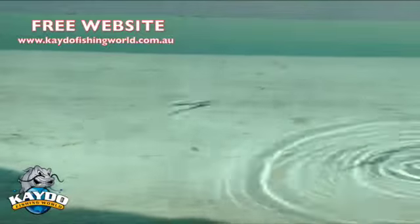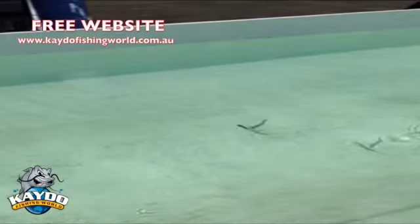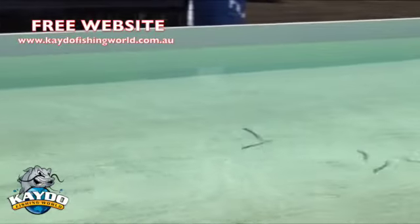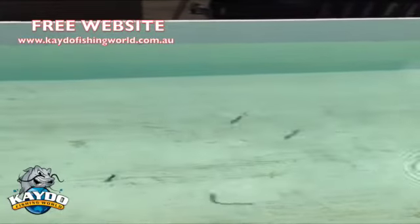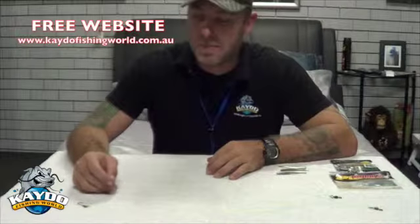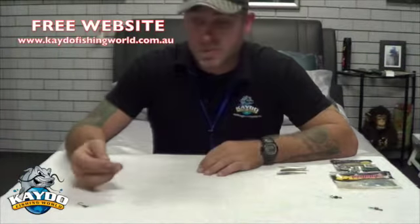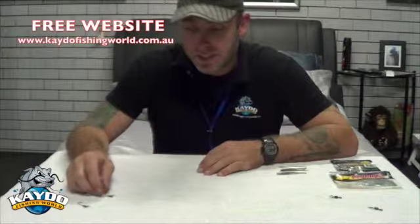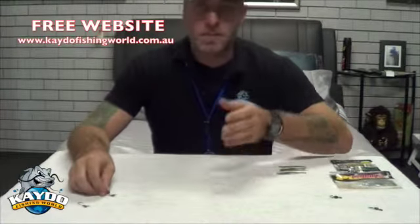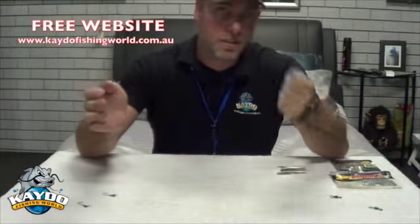Hey guys, I'm Kano from Two Mates Fishing. On today's Tackle Talk for Kato Fishing World, I'm going to show you a fantastic rig called the Donkey Rig or the Double Flute Rig. This is an American style bass fishing rig that they use over there, but I reckon it will do a lot of damage over here, especially for your native species like bass, cod, or even flathead and Brim. Basically what it is, is two lures working at the same time as you're jigging them along.